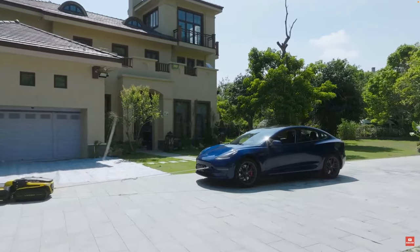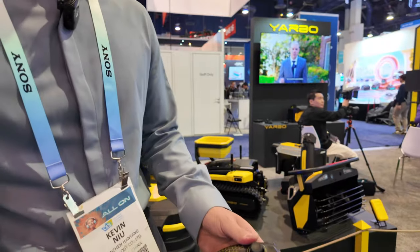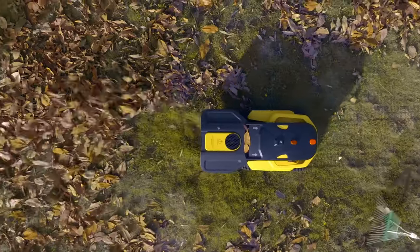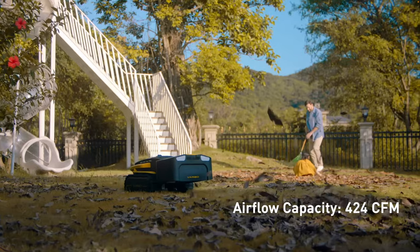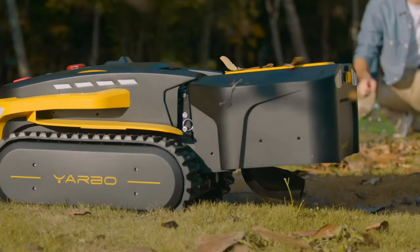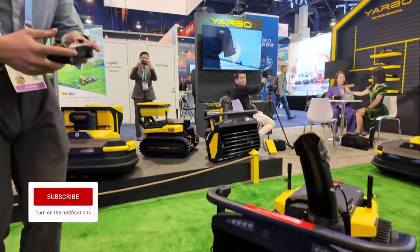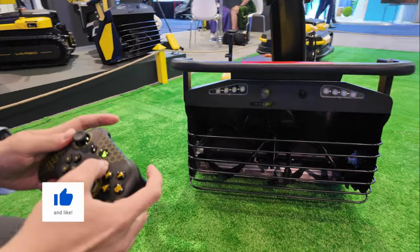One thing that we haven't touched on — you have a remote in your hand. You don't really need that, do you? No, this is just one of the options for me to control it. I'm using this to have fun. But most of the time, you can set up the autonomous plan on your cell phone and you just hit the start button. That's it. You don't have to worry about how to blow the snow on your driveway anymore. But if you want to have fun with the controller, I'll control it and you can see how it works.